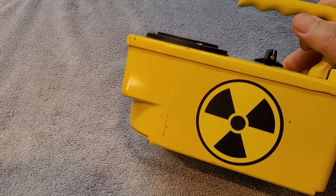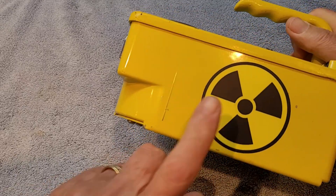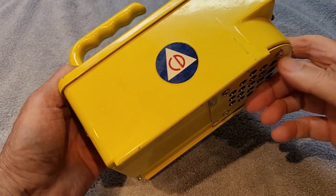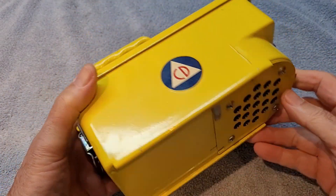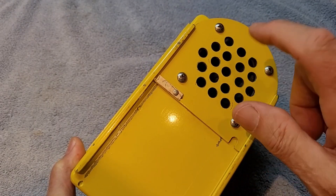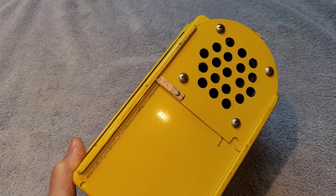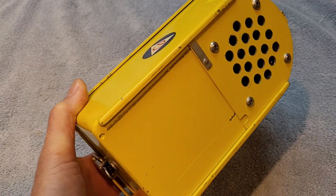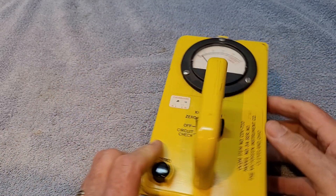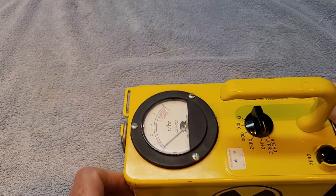I'll open it up here and show you what I actually did. I actually added this sticker myself, but everything else is the original 1960s Geiger counter, with the exception that I took the detector plate out and put the speaker under it. So that's really the only major modification other than gutting it completely.